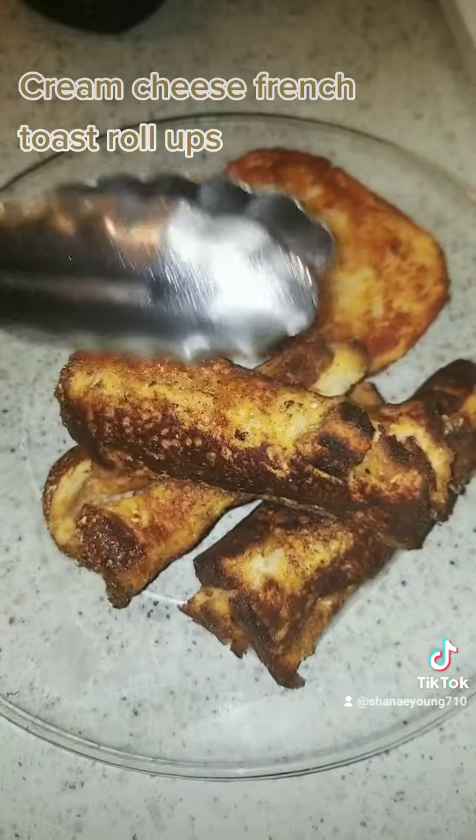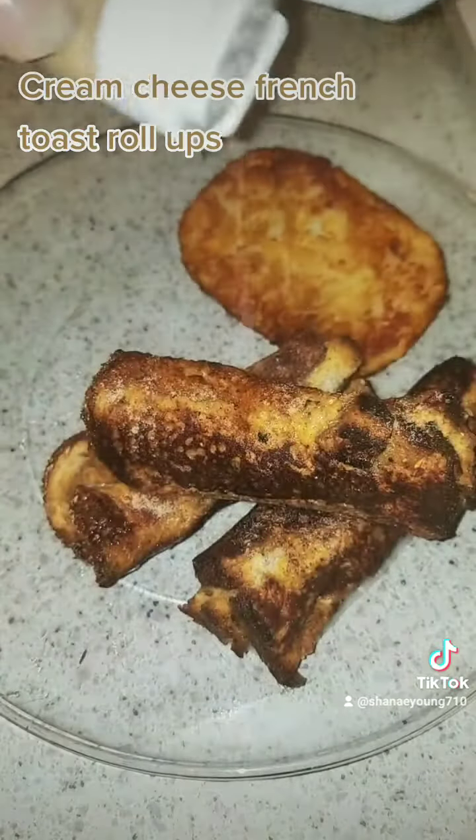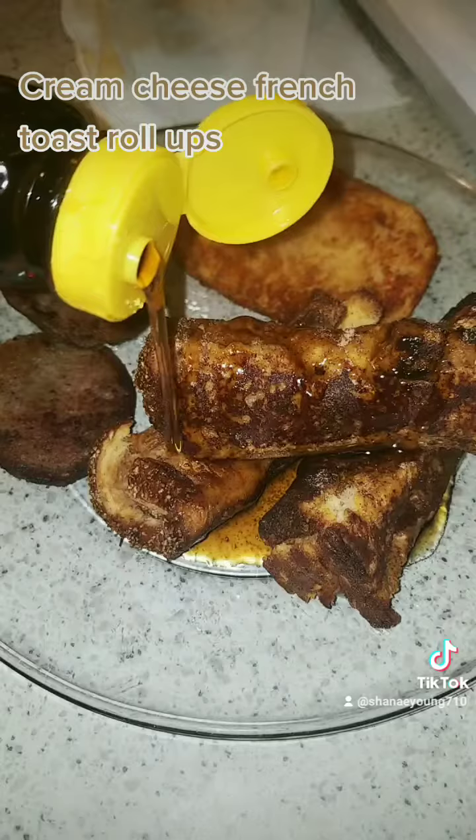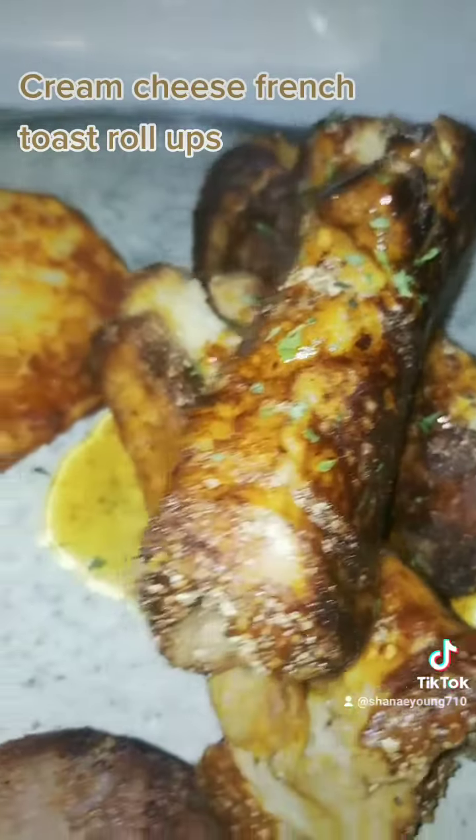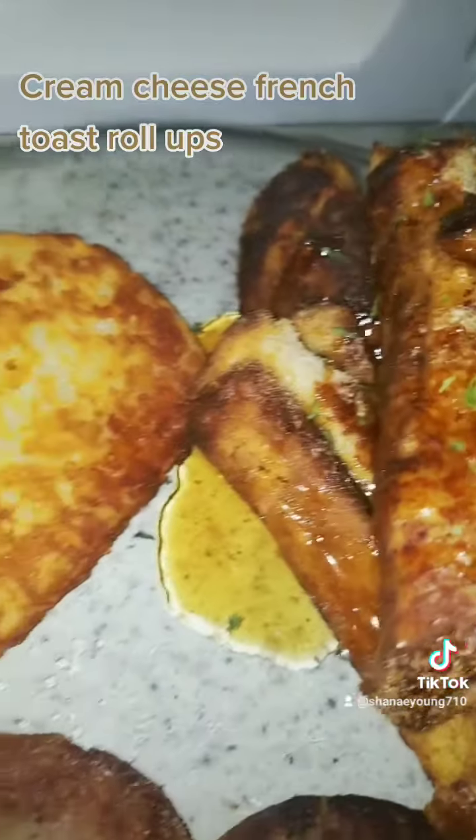I had to add one more because it was looking so good and smelling good — I need to try it. You can add powdered sugar to this if you don't want to do the syrup. But I liked it. Y'all let me know what y'all think.